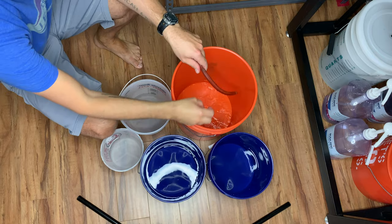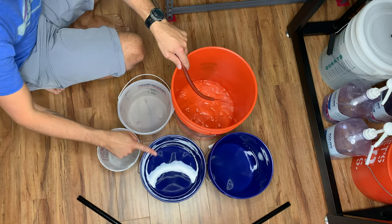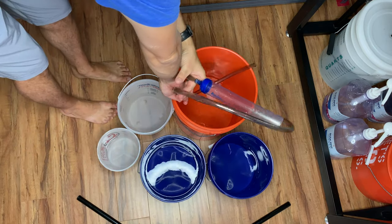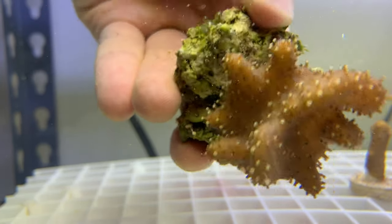Getting out all the gear — I have several buckets because I'm going to be using several different things. The first bucket is just plain water, followed by Coral RX, then a Bayer dip, and then two buckets of fresh water to make sure all that Bayer gets off. I've been lazy about doing all of my corals, and I'm glad I was.